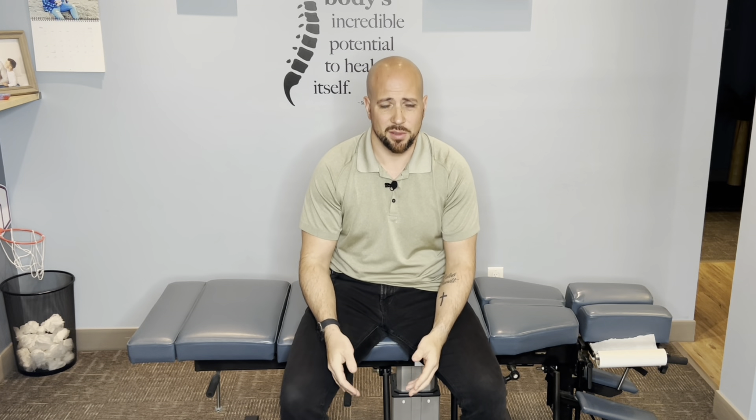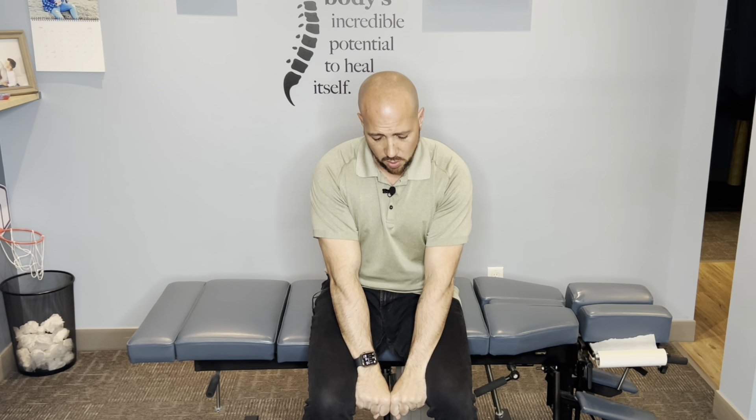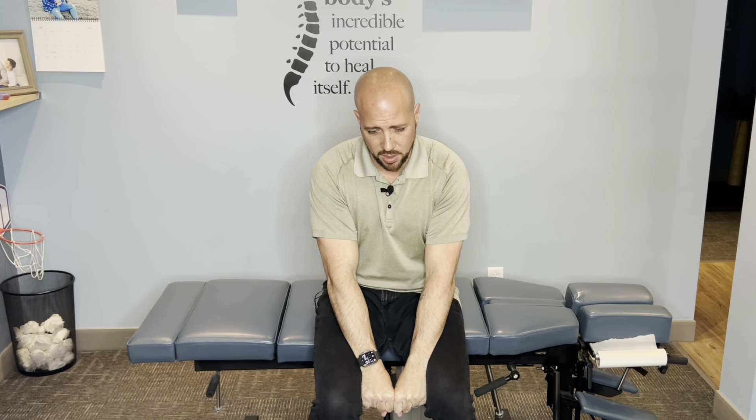A quick added bonus: squeeze your knees together. Use a yoga block or something hard between your knees — just make sure it's not pointy. Simply take both fists and put them between your knees, then squeeze your knees firmly. A lot of people feel that in their low back, especially when there's a lot of tension. Hold the squeeze, then let go. By doing that, you're resetting a lot of the surrounding muscles that support your low back. If you've got SI pain, try that.